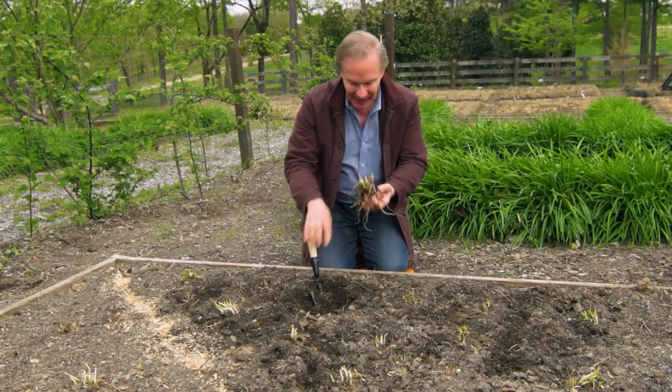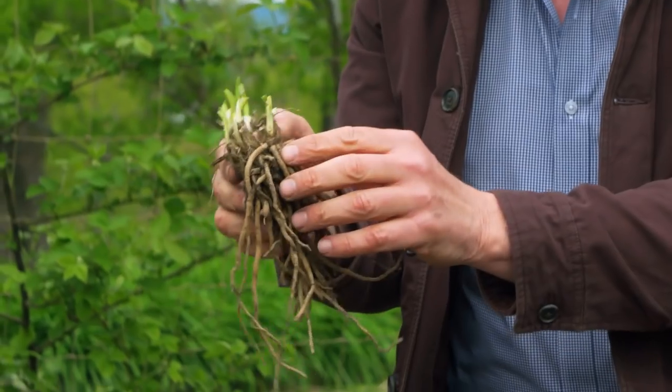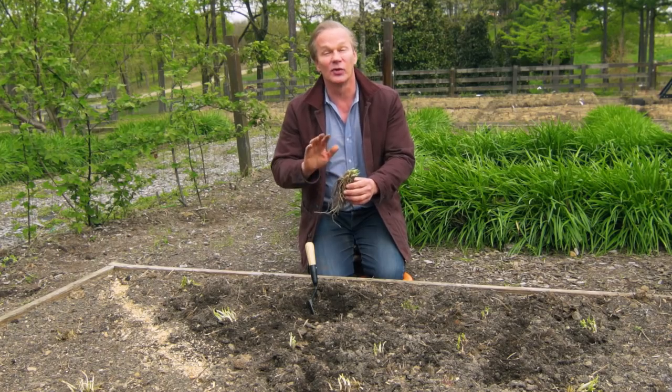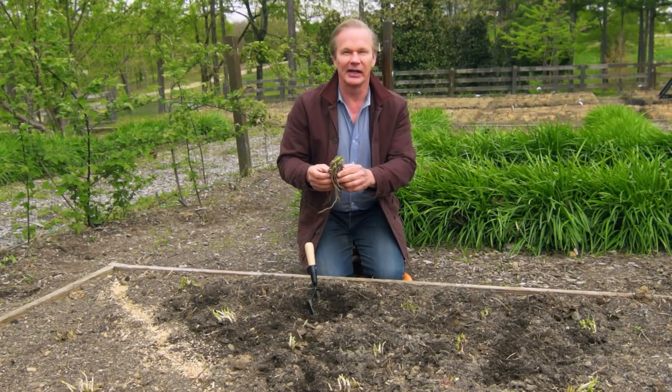I'm just about to finish planting my last Stella d'Or daylily. This is the most fantastic daylily of all time, probably the most popular, and there's a reason why. Stella is a re-bloomer. She grows to about this height. Easiest daylily you'll ever grow.